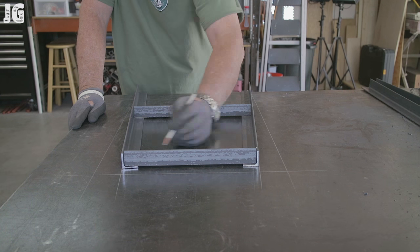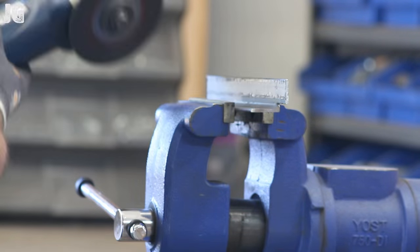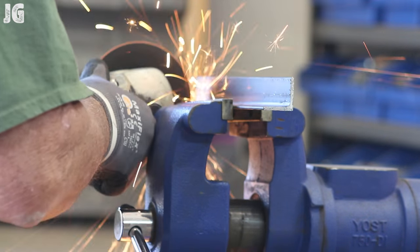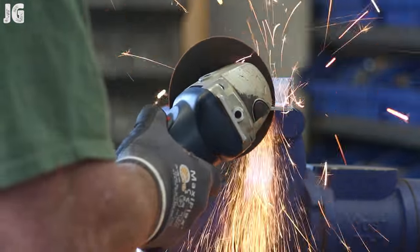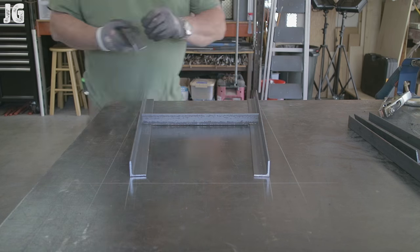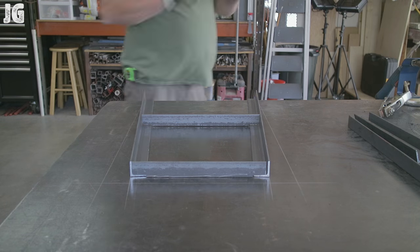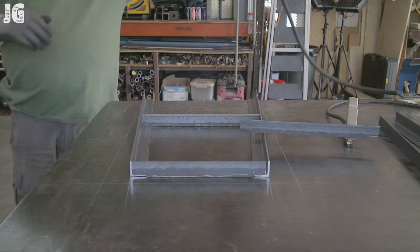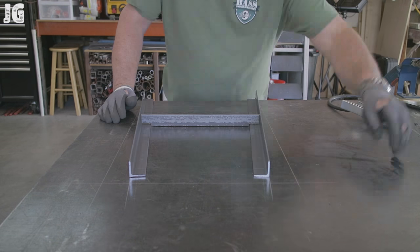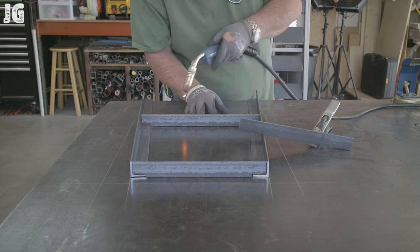Once I had everything figured out, I used my cutoff wheel for the small detail cuts — cutting the angles out of the angle iron. I build everything as I go, kind of trial and error. Some of the gaps were bigger than I wanted, but nothing a welder can't fill and nothing a grinder can't grind out. I used a piece of angle iron with a ground clamp to lightly rest on the workpiece so I didn't move anything around while tacking everything into position.